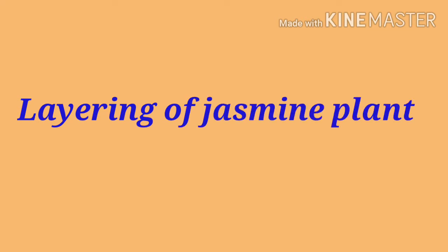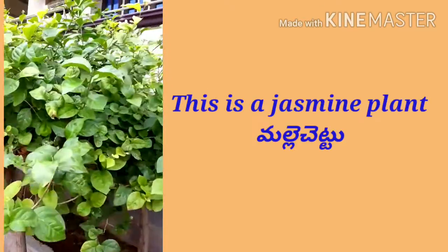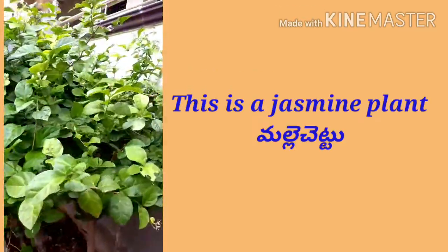This video explains about the layering of a jasmine plant. You are watching a jasmine plant.